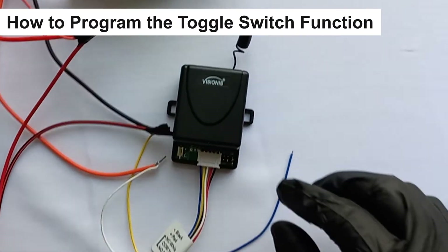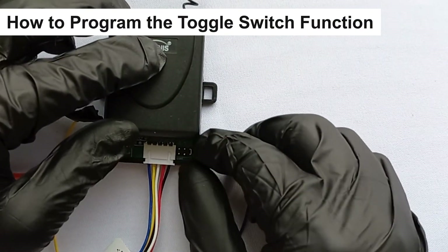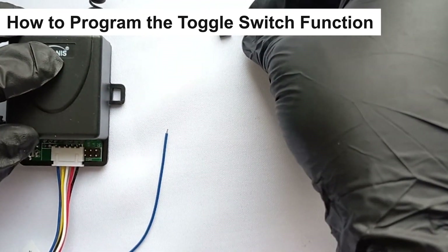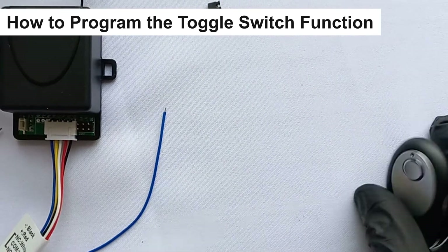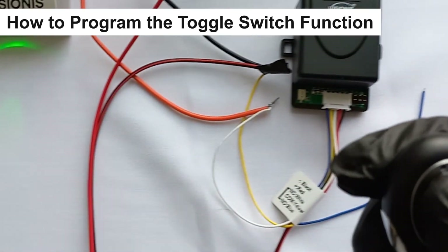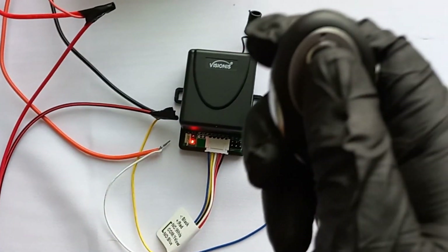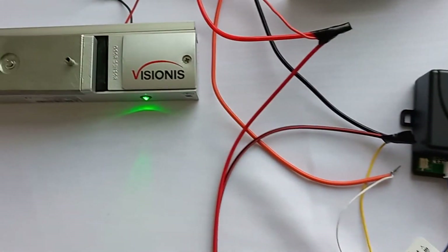If you want to program the second function of the receiver to make it work as an on/off switch, what you need to do is remove the black jumper. The function works as an on/off switch, meaning that if you press the button on the remote it will unlock the lock, and if you press the button again it will lock.